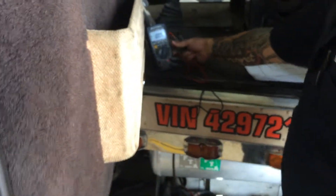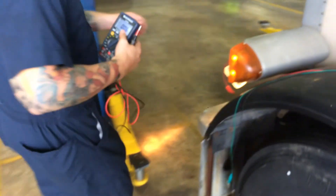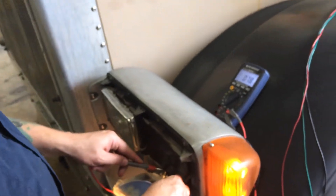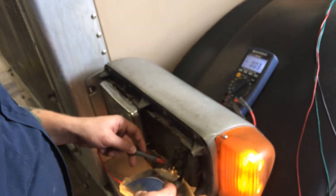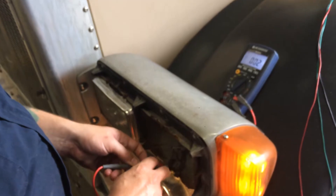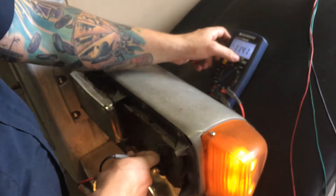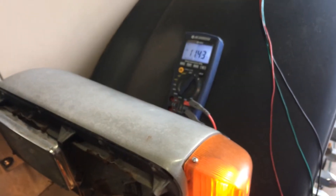Now I'm going to measure across the light bulb itself. I'm going to change the range real quick. I'm getting 11.43 volts.